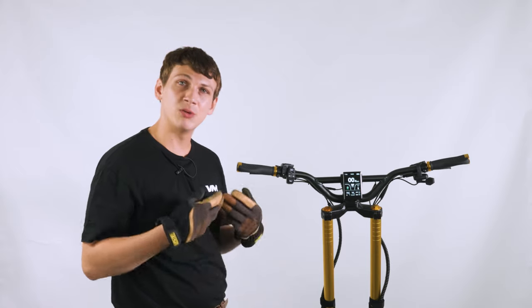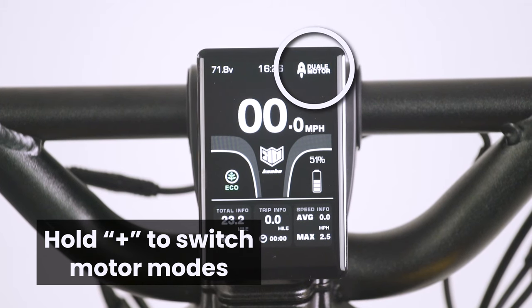To switch between single and dual motors, just hold the plus button for five seconds. To switch back, you'll just do the same thing again.